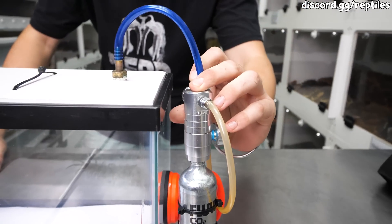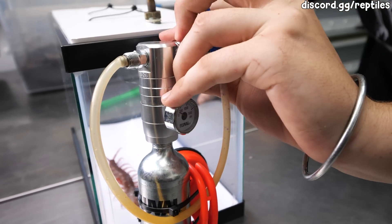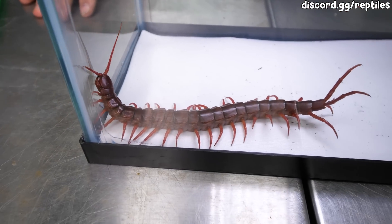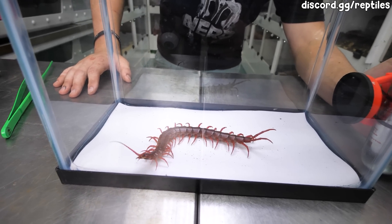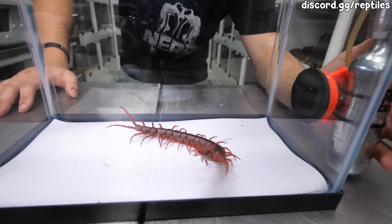So I'm going to turn this dial and this dial is going to lead CO2 right into it. Pretty quickly you're going to see the animal is going to get into some distress just trying to figure out what's going on, but it'll go to sleep pretty soon.